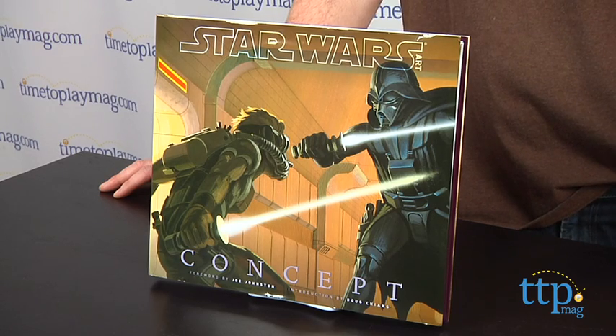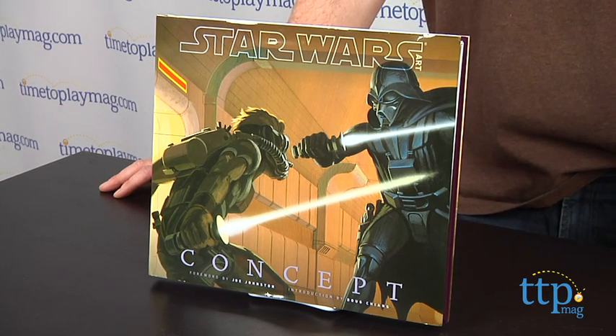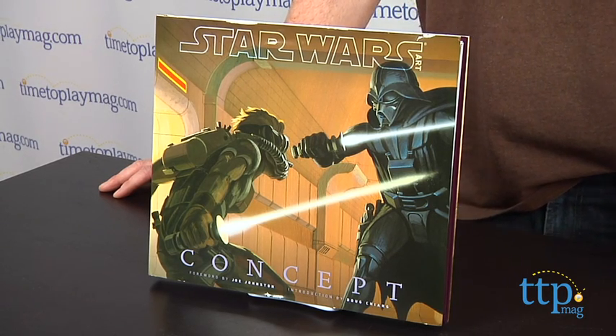Hey guys, Jeff from TimeToPlayMag.com here with Star Wars Art Concept from Abrams. This is the fourth book in the Star Wars art series that has been curated by George Lucas himself. The book is a new collection of concept art for various Star Wars projects, and it includes 125 color illustrations that span the years from 1975 to the present.